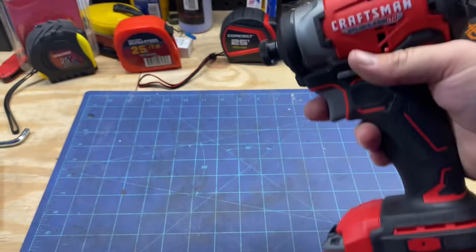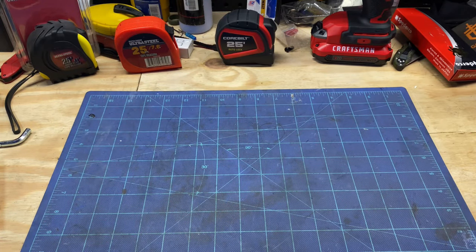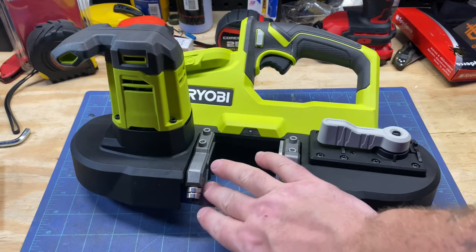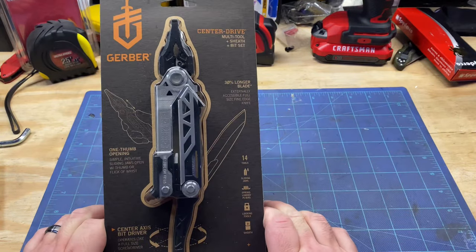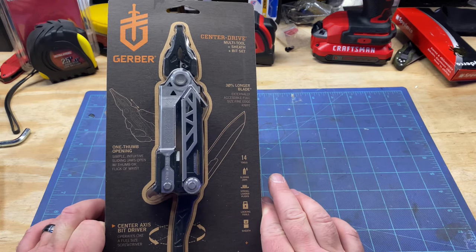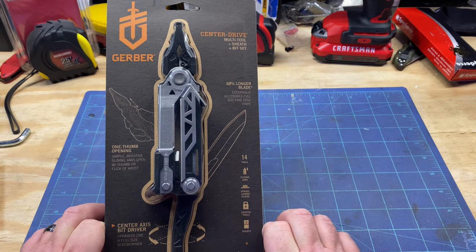Just beautiful stuff. Second to last — I did purchase this. I was afraid they had stopped selling it — a two and a half inch portable bandsaw. Great stuff. Last but not least, I went into Lowe's and before I purchased this one, I bought my daughter a Leatherman Wave Plus.